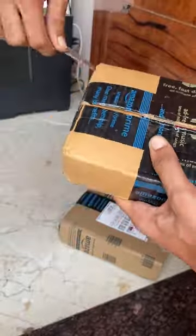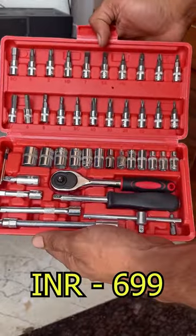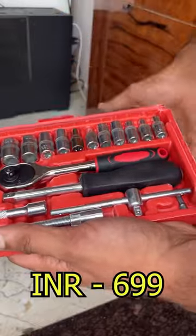Hello guys, welcome back to my YouTube channel. This video is about the tool kit I ordered from Amazon. The first one is 46 pieces and it is a local brand, so you will normally get this for 699. It has all the tools you normally need for a bike or cycle.